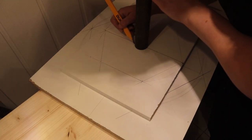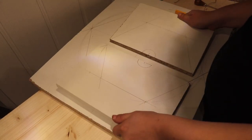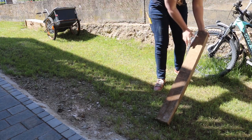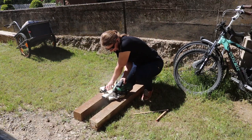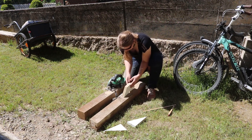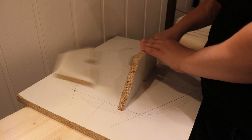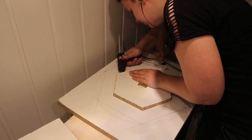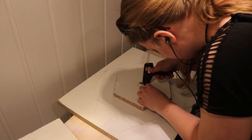At first I thought I needed to make a hole in the center for the pipe to fit in, so I cut it out on the scroll saw. But after I glued it onto the base of the mold, I realized I actually didn't need the hole, so I glued the pieces back in.